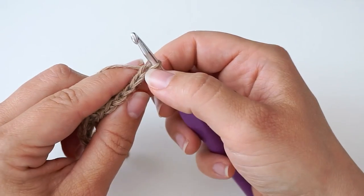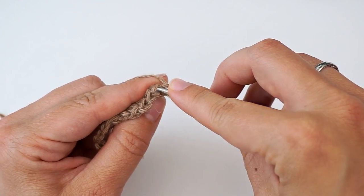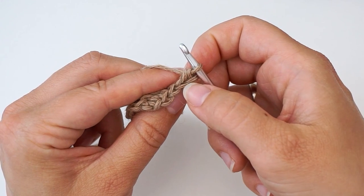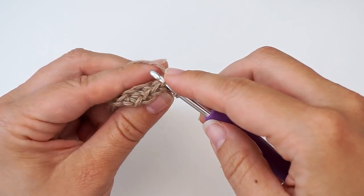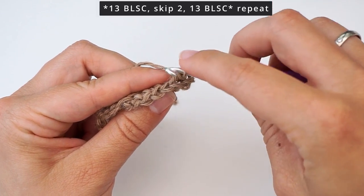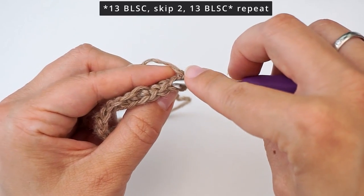In this first stitch, we will skip the first turning chain, and in the second one we will do a back loop single crochet. Insert the hook between the two loops and only grab the back loop, then do a single crochet — yarn over and pull through, then yarn over and pull through two — just like a regular single crochet. Then we will do another back loop single crochet in the same stitch, inserting your hook through the same back loop and doing another single crochet. Then move on to the next stitch and do a single crochet through the back loop only.